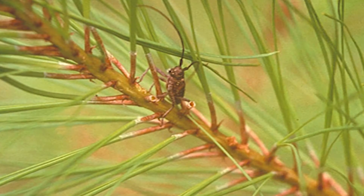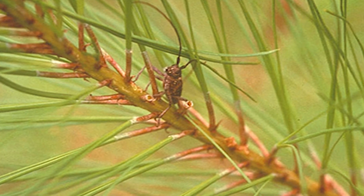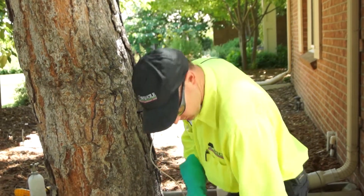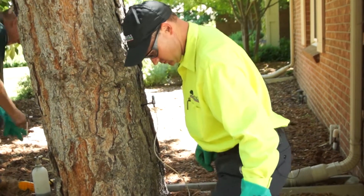It enters through the tips of the branches, and the nematode — the little worm — will then get off of the beetle and work its way in towards the trunk of the tree.